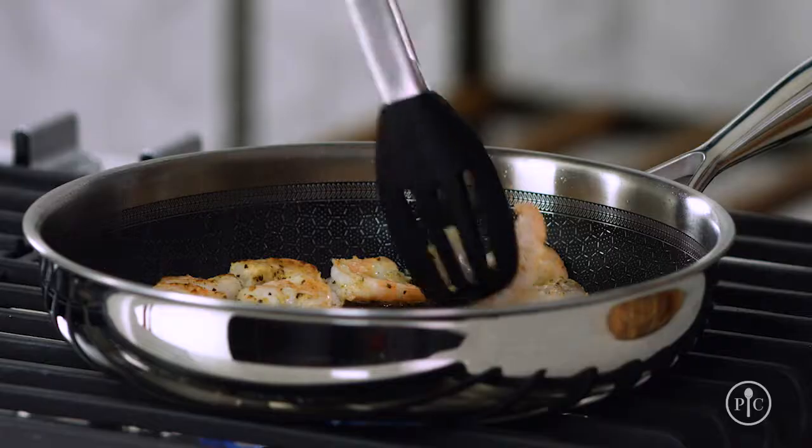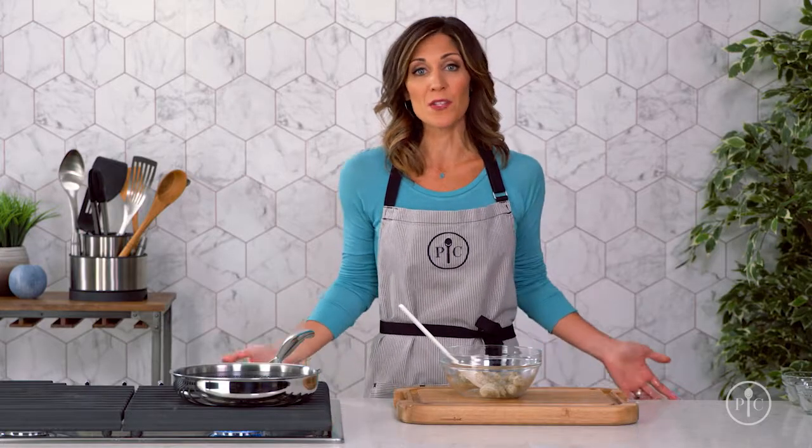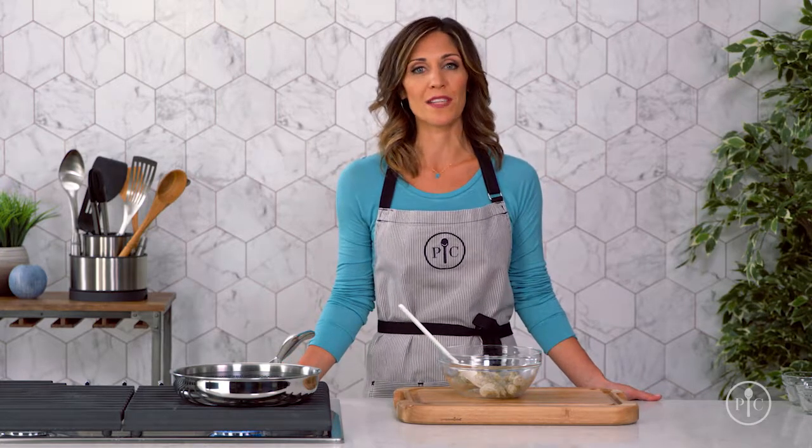It's important to get the pan nice and hot so the shrimp sear. Searing is a really fundamental cooking skill where you cook food — usually meat, poultry, or seafood — at a high temperature until it develops a crust. It's the quickest and easiest way to cook shrimp and it gives them really great flavor.